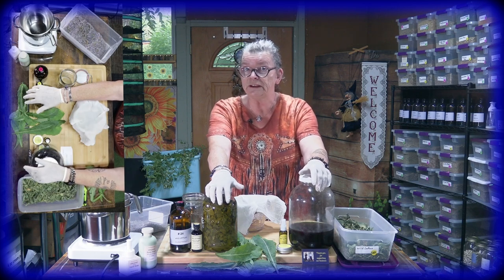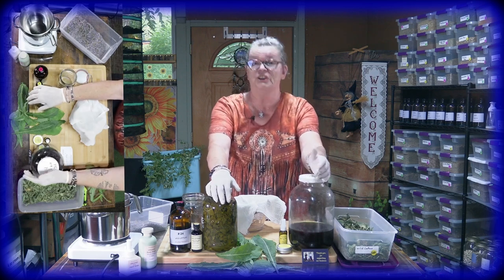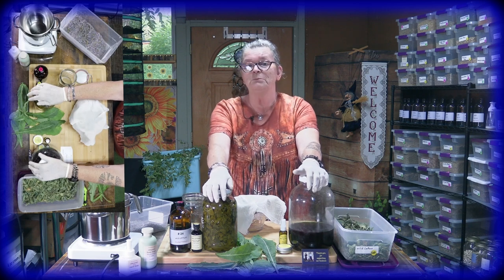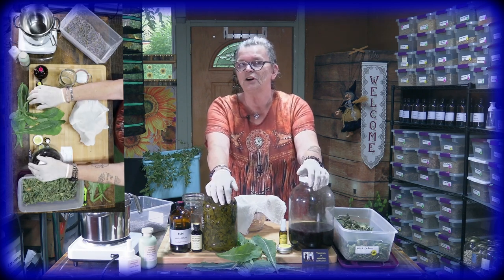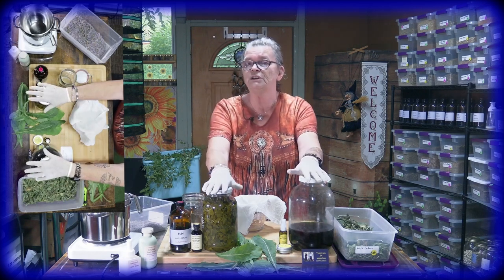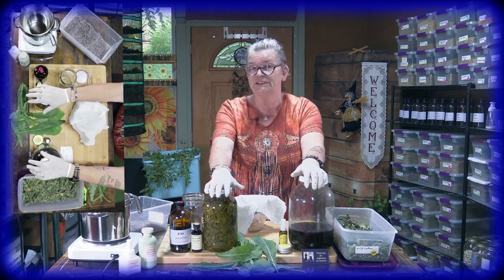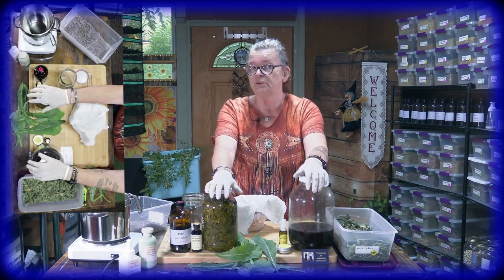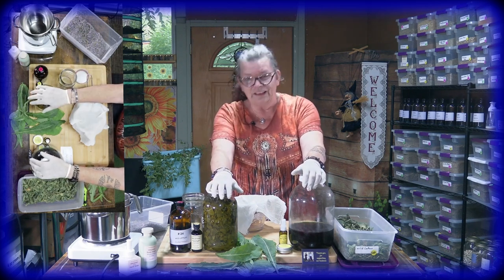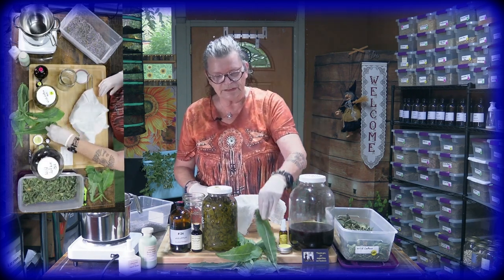With wild lettuce you have to know: you need to find out how much your body reacts and how fast. If you take too little, you feel nothing and still have the pain. If you take too much, you may fall asleep — because it also helps with insomnia. You have to listen to your body. If you take too much and fall asleep and want to drive somewhere, that's a problem.